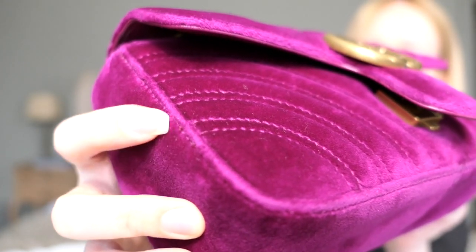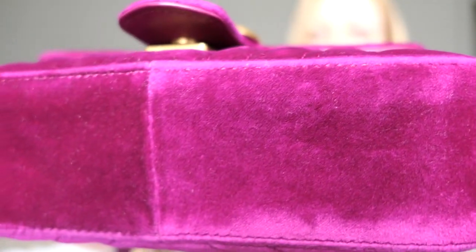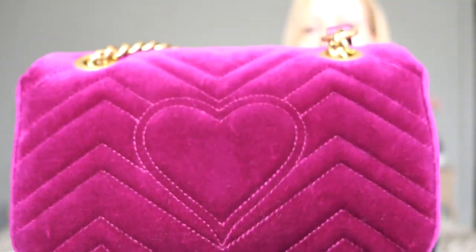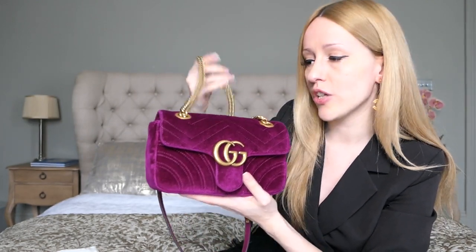The corner lining looked like this when I got it, so there's really no wear and tear there. The bottom also looks still pretty clean, and the back part too — no color transfer or anything. One important thing: I only carry my bag over the shoulder, and when I store it away I put the entire chain inside the bag so the chain isn't touching the velvet.